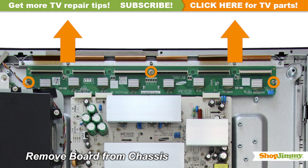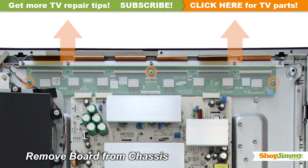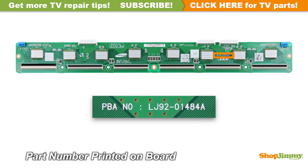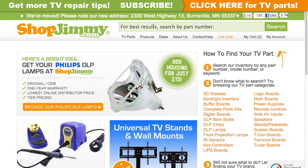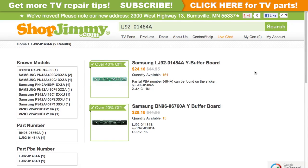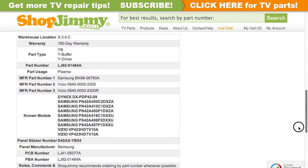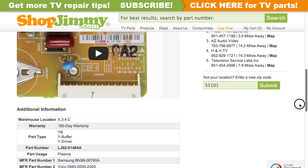Unscrew and remove your original board from the chassis. The part number for this item can be found printed on the board. Search your part number on ShopJimmy.com to find a compatible replacement. Click on the search results to view important product specifications, and verify that your original board matches all requirements noted in the product description prior to purchase.